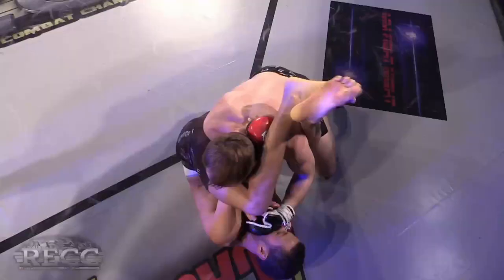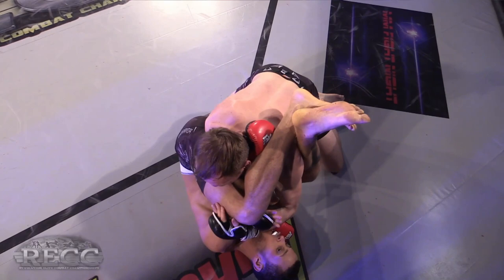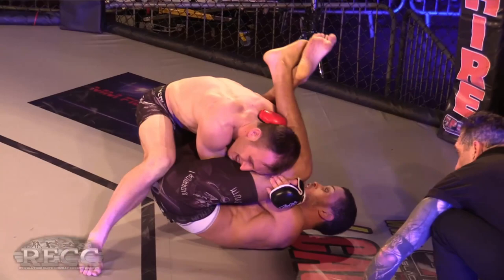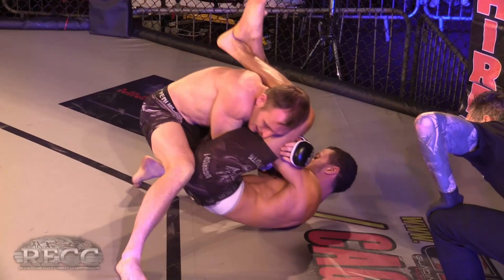That's a beautiful transition to the armbar — late in the round, but he needs to hug the arm and control the leg. If Parker's smart he can start passing. That is a beautiful armbar attempt — how quick is that?